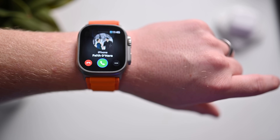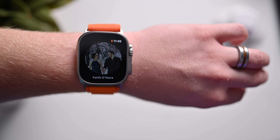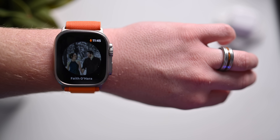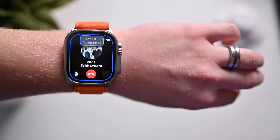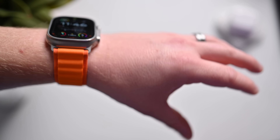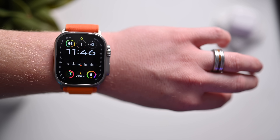A phone call is coming in. I can just double pinch and I've answered that call. I'm just demoing how you can use Double Pinch or Double Tap on your existing Apple Watch to answer a phone call. And just like that, I was able to double tap to end the call. Many of these Double Tap gestures work exactly like they do with the Double Tap action on Series 9 and Apple Watch Ultra 2.